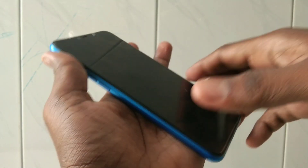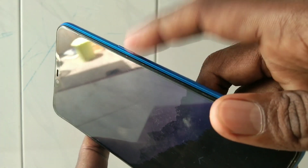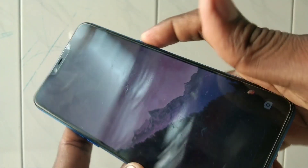Hello friends, welcome to 5 Minutes Take. This is the Realme C1 smartphone. In this video we will learn how you can switch off the power of the Realme C1 smartphone. This is the power button, which is available on the right side of our phone.